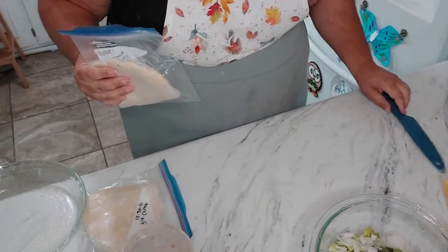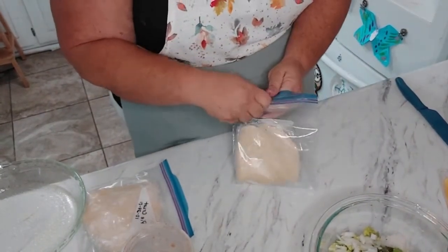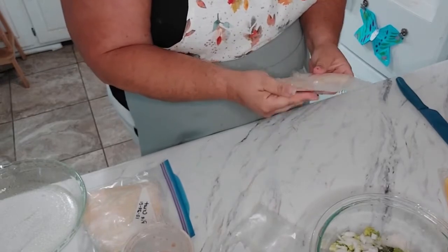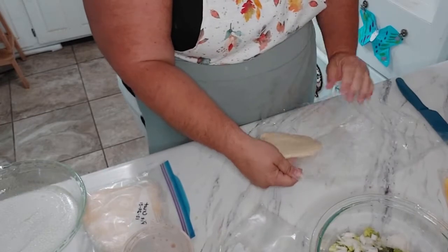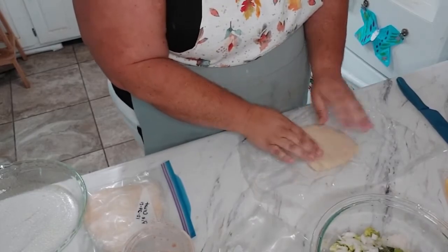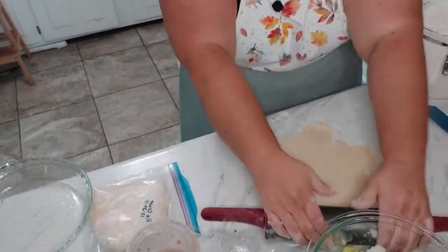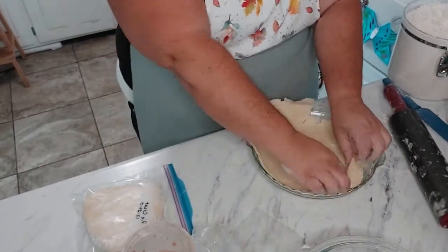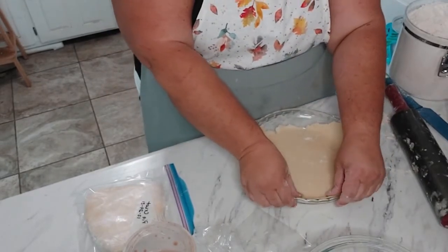These are pie crusts that I made back in late December and they've been in the freezer. Hopefully they are thawed out enough. My pie crust needs work, but that's okay.